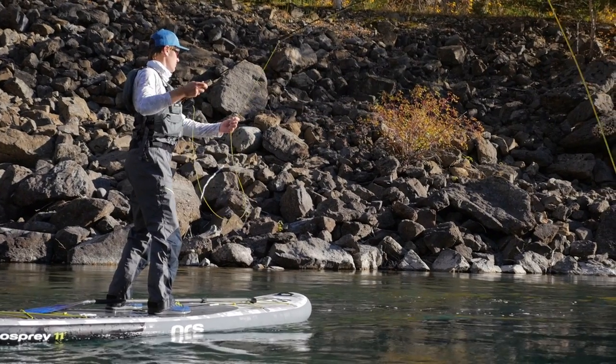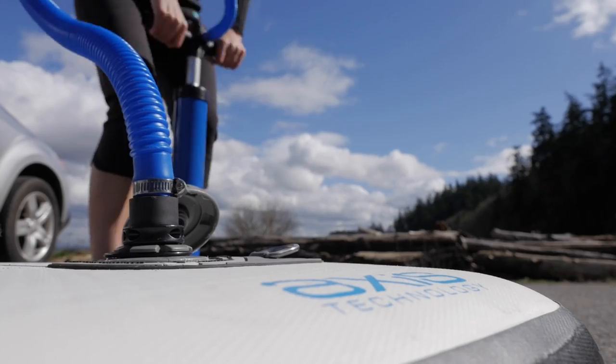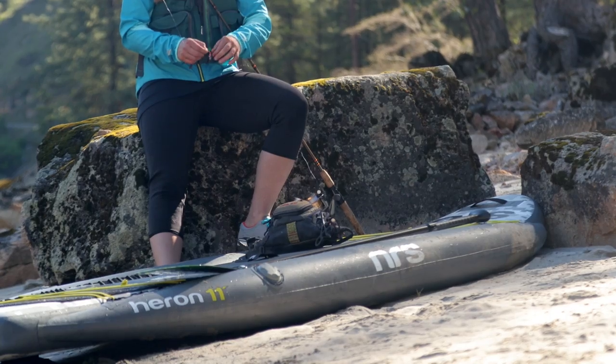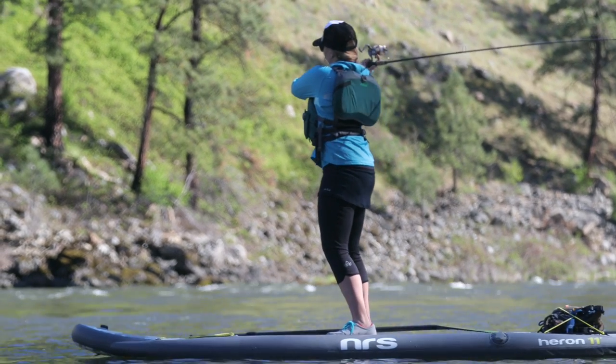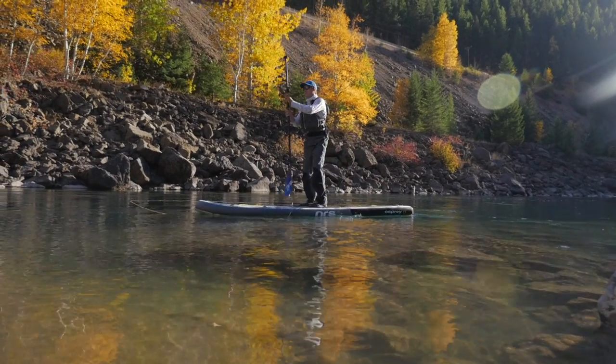Three-layer construction with high-tenacity drop-stitch technology allows you to inflate these boards with up to 20 psi air pressure for performance that rivals a hard board. Side chambers on the Heron inflate to 2.5 psi. These tubes add extra flotation and act like outriggers to make the Heron incredibly stable.